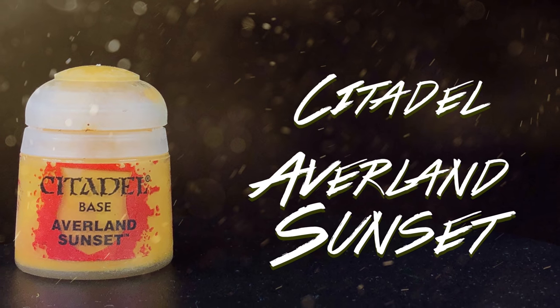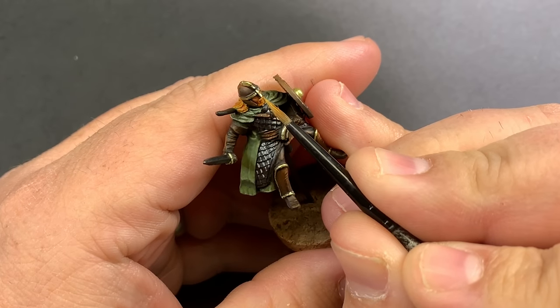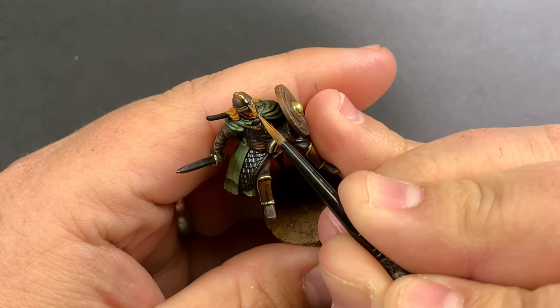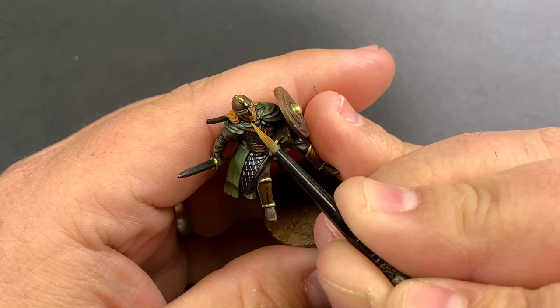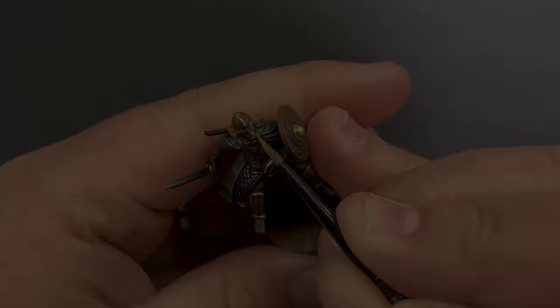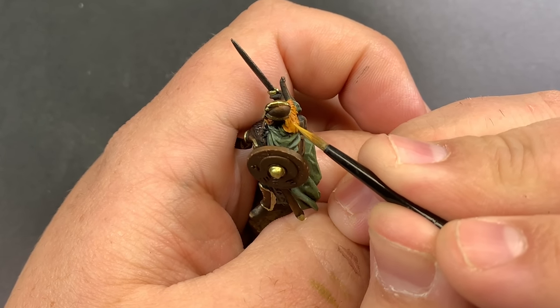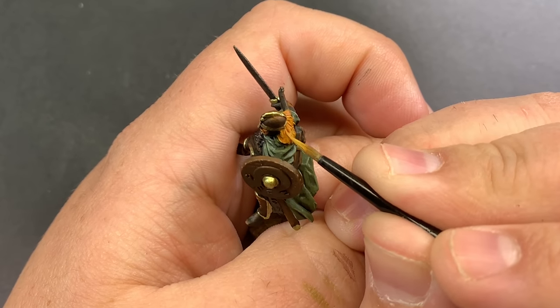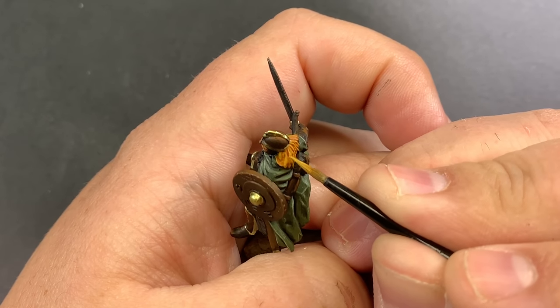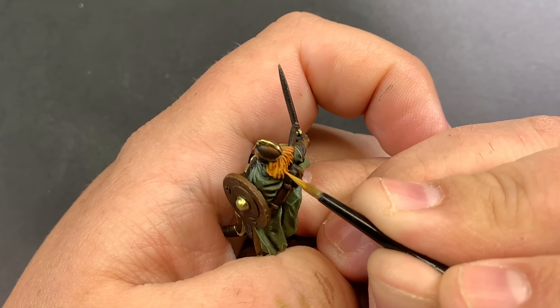Coming back in with Avaralin Sunset, I'm going to go through each of the models and pick out all of the most raised hairs that are sticking out. There's a lot of good detail in this hair, so it's not too hard to come back and pick those pieces out, and it really makes the hair stand out a lot more. Finishing up this hair pretty much does it for these riders.